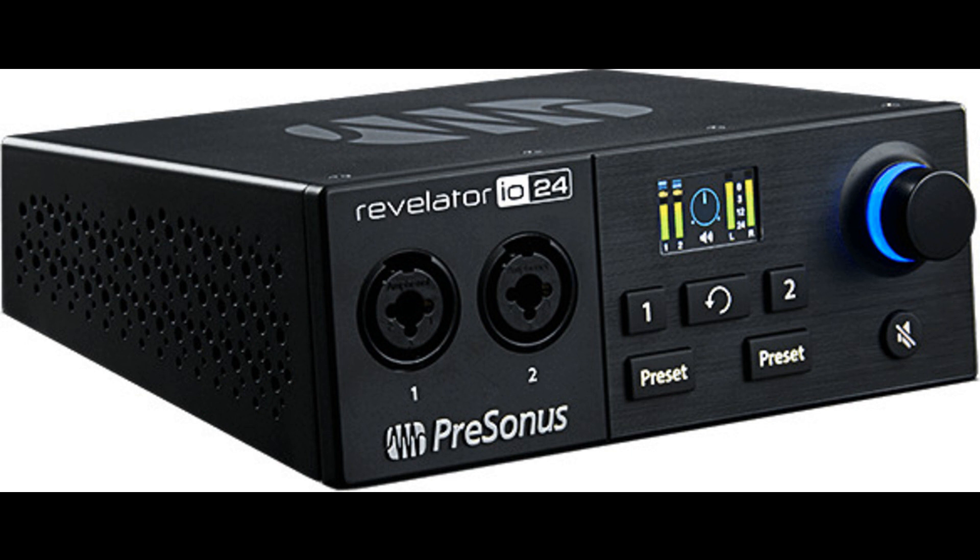Remote control. Wireless remote control via UC Surface for iPadOS, Windows, and Android devices means you get touchscreen control over all of your Revelator IO24's features. Your processing and loopback mixes are at your fingertips. Just connect your favorite tablet to the same network as your computer, and you're good to go.